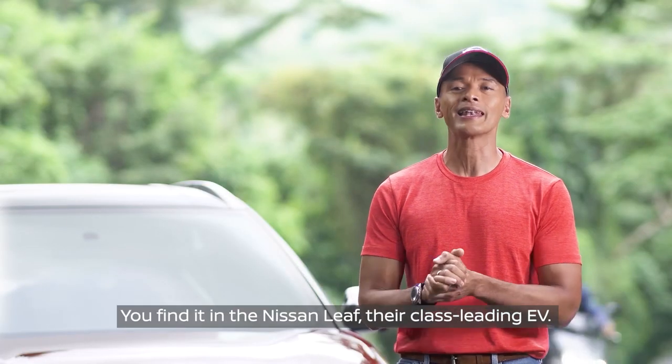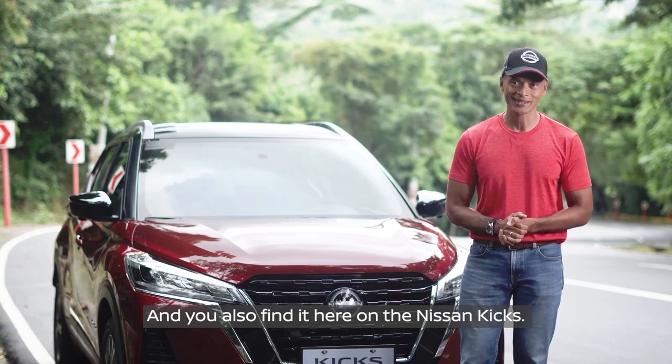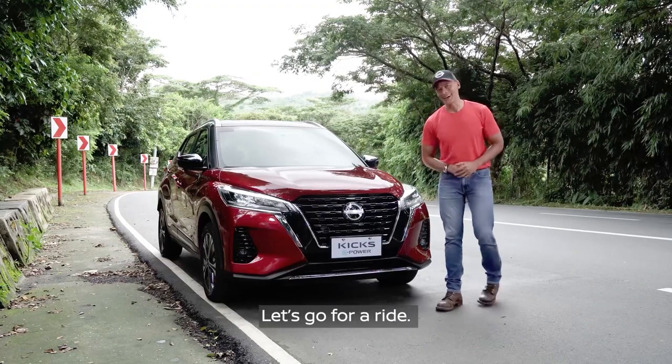You find it in the Nissan LEAF, their class-leading EV, and you also find it here on the Nissan Kicks. What exactly is it and how does it work? Let's go for a ride.